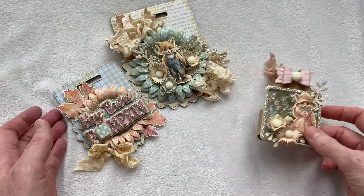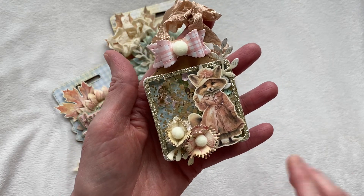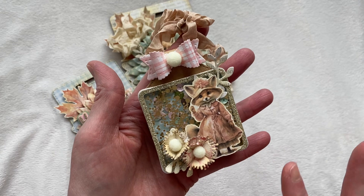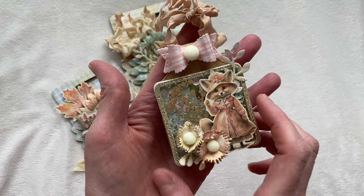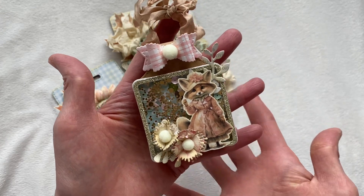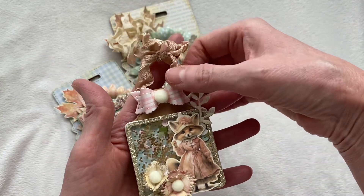Let's go ahead and start with the keychain. Oh my gosh, this die is amazing — I absolutely love it. This is a die I'm definitely going to be reusing; you can use it for so many different things. This is the keychain number two — I don't know what the first one looked like, I'm assuming it's very similar — but I kind of turned mine into more of a tag.